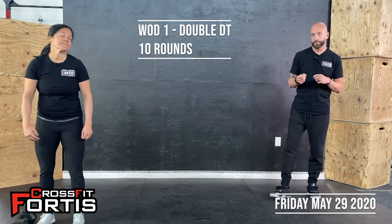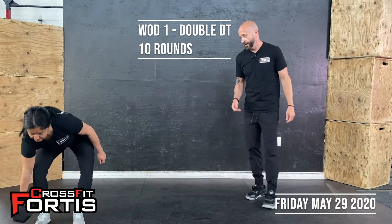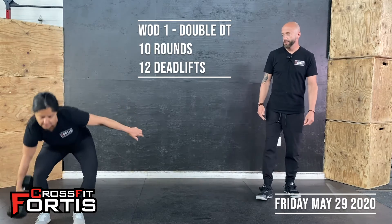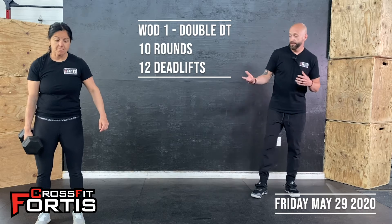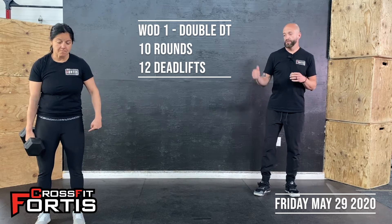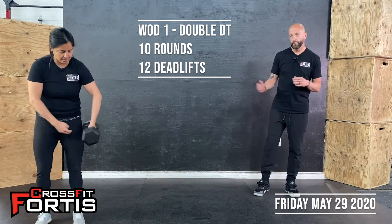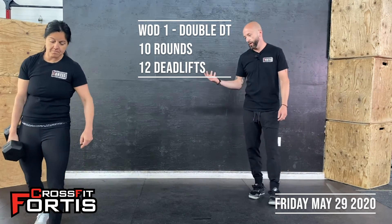First movement is deadlifts — 12 deadlifts. If using a dumbbell, put it on one side; hips and shoulders rise at the same time, try to keep your eyes forward and chest up for all these movements. If you're using a dumbbell you can split it however you want — all 12 on one side in the first round, all 12 on the other side the next round, or split it half and half. You can also do the deadlifts with a barbell.